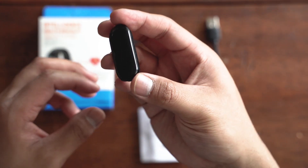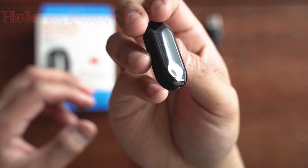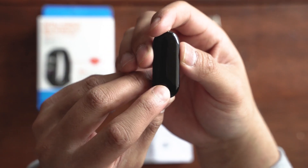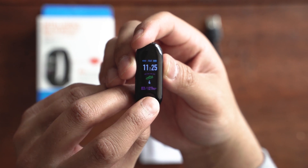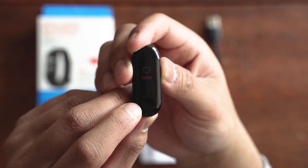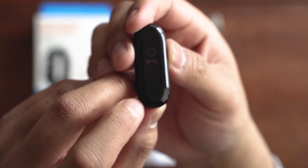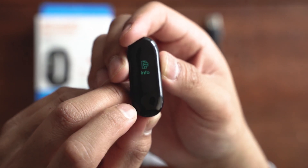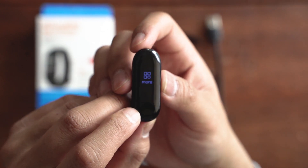To go through the options on the fitness tracker, there's a little dimple at the bottom. This is the main screen and you use this dimple to swipe across. You have step, beats per minute, motion, info, and more.